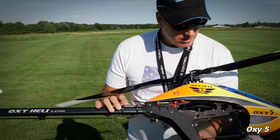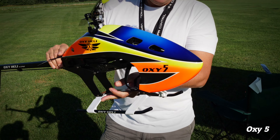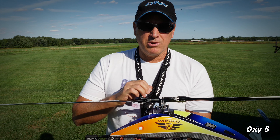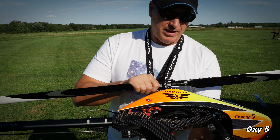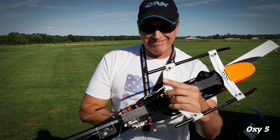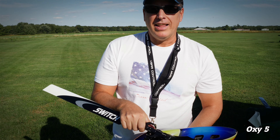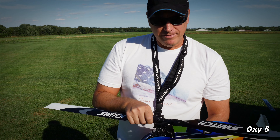The landing gear is great, and it's got a really awesome canopy. To me this is like the Ferrari of helicopters — it makes sense because Luca is from Italy. It flies like a little Ferrari; I call it the little Ferrari all the time.